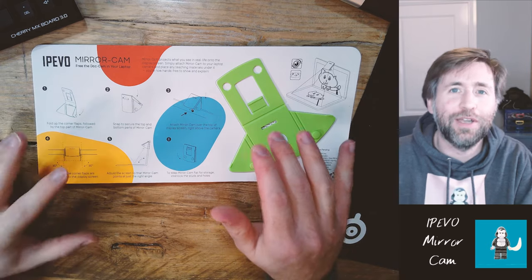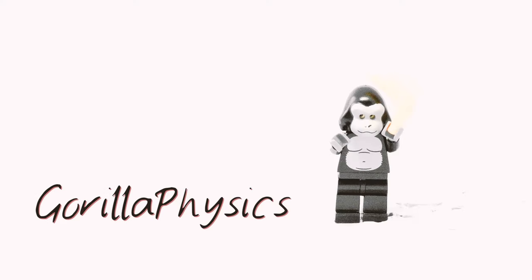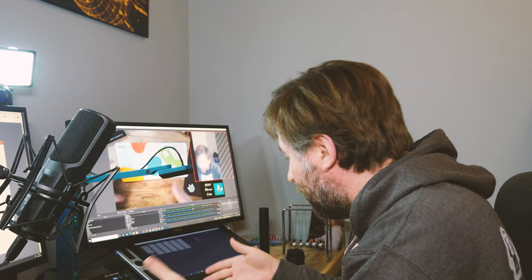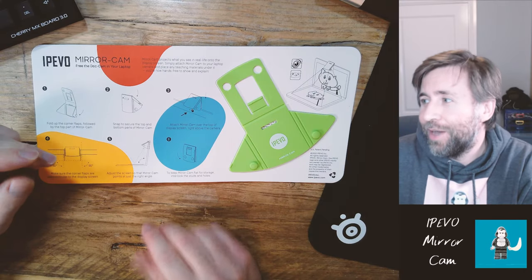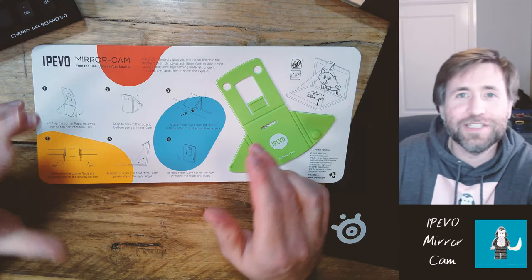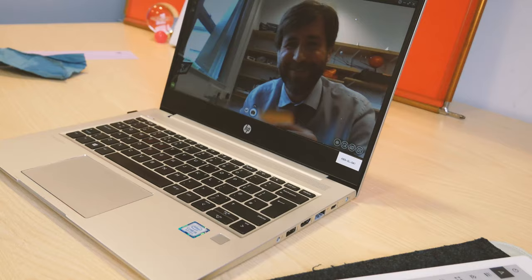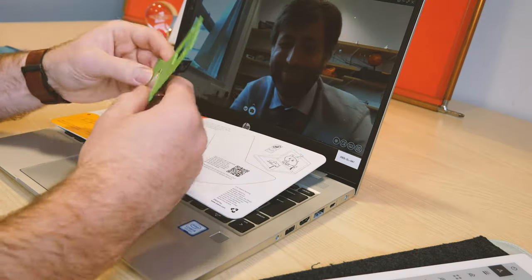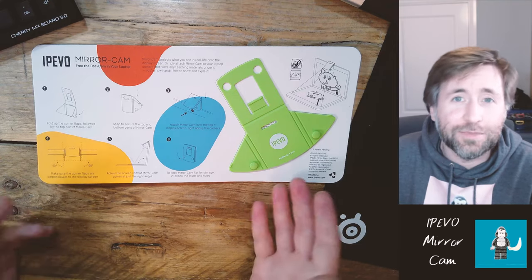This is the IPEVO Mirror Cam. IPEVO, the same company that built this — my main visualizer that you're looking down at — the IPEVO Mirror Cam. This is an amazing bit of kit. This is the professional, top-of-the-range IPEVO visualizer. It's a really innovative solution. Before we start, it's important that I tell you I have worked with IPEVO before and they sent me a pack of IPEVO Mirror Cams in exchange for this review, but they haven't checked or okayed the content of this video. These are my honest thoughts.